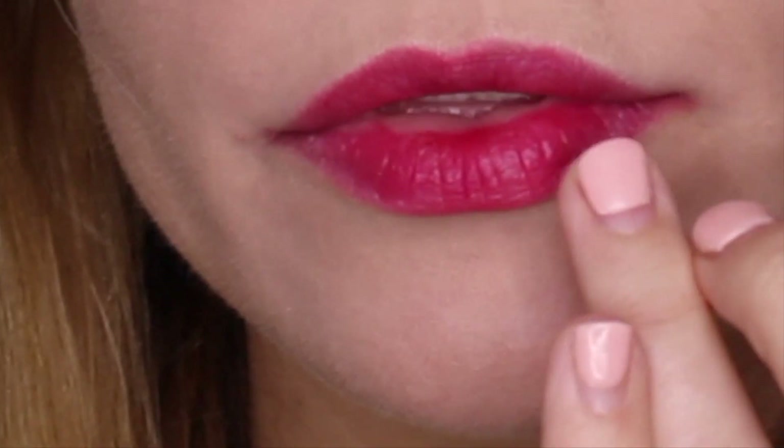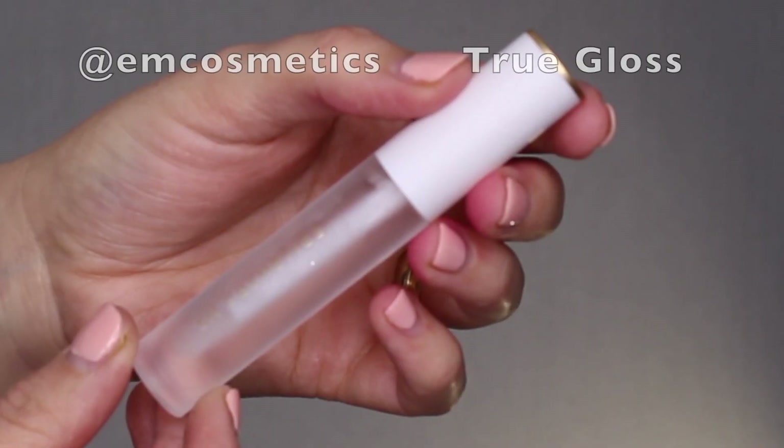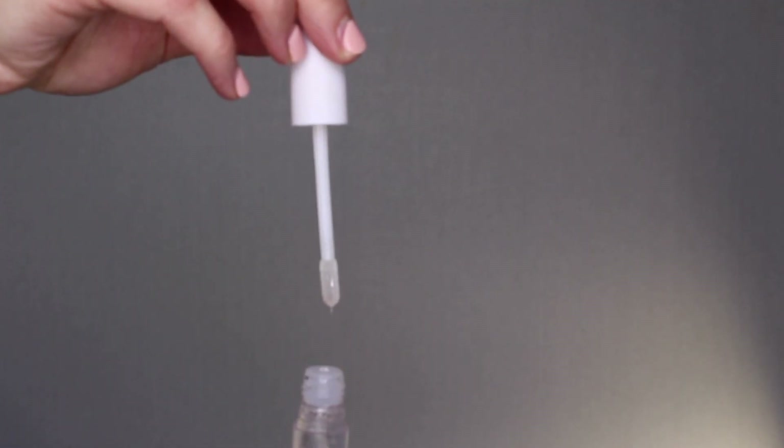I'm not huge on bold red lips, especially for every day, so I just take a tiny bit of that and just put it — it goes all over my lips flawlessly. On top of that, I'm going to apply their True Gloss.